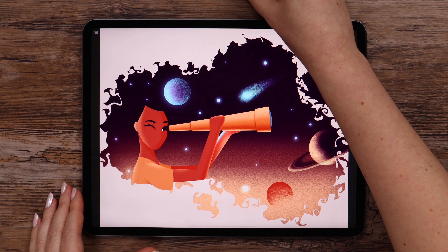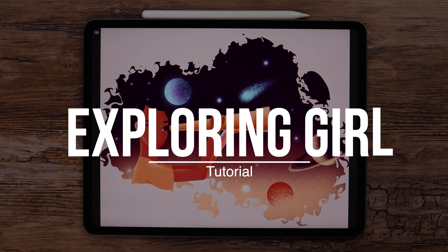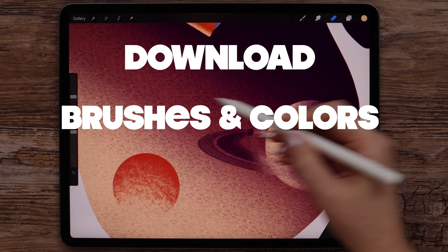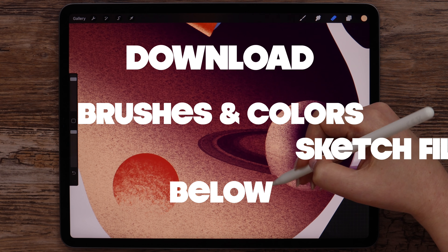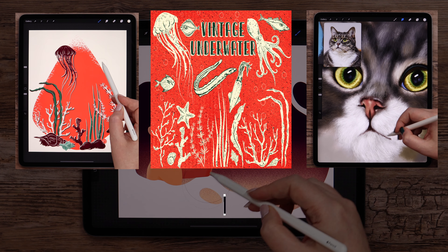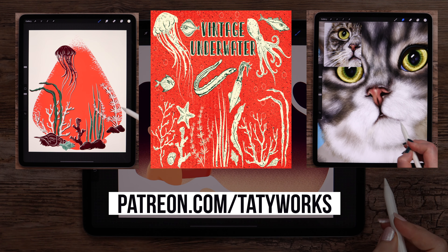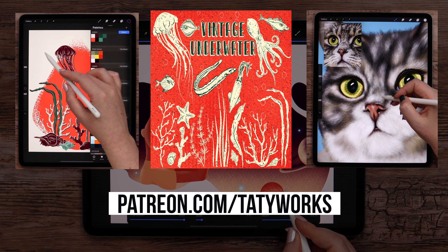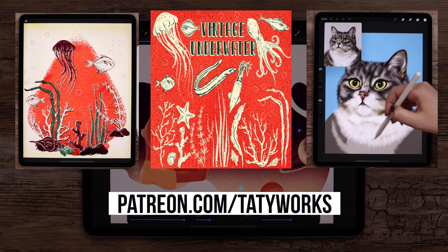Hey guys! Today we will create this fantasy illustration that I'd like to call the Exploring Girl. Before we start, you can go ahead and download the brushes and colors below. I also attached the sketch file in case you will need it. If you like these YouTube tutorials, you can support my channel and access more tutorials and pattern-only brush packs on my Patreon page. You'll find a link to it in the description below. Without further delay, let's begin!